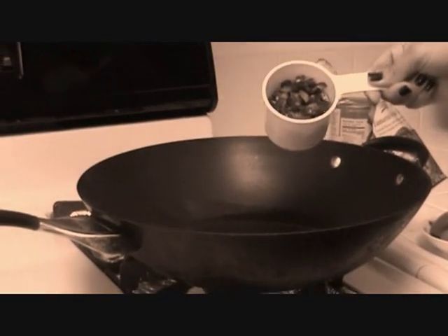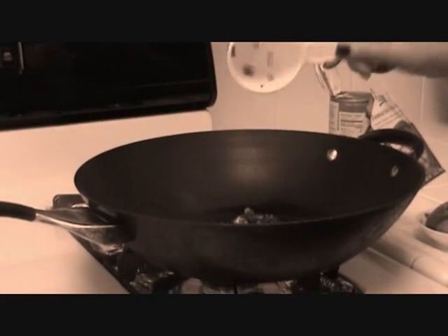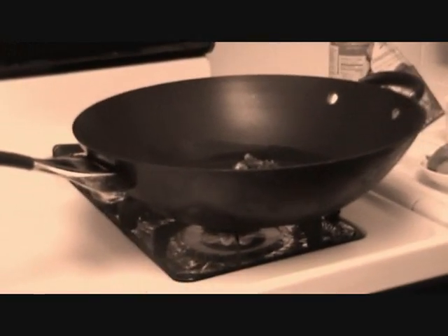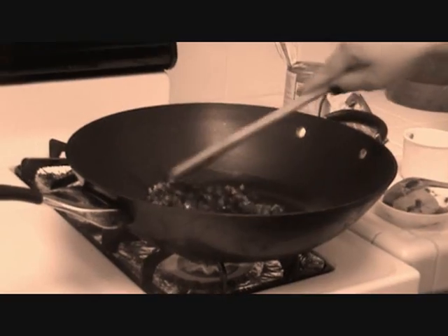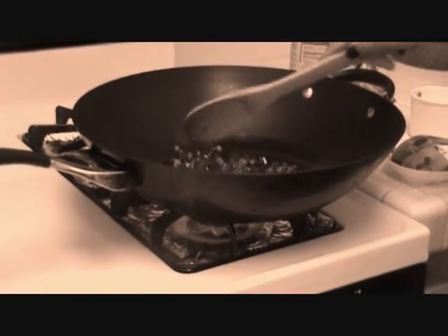And then in this I'm going to put in about a cup of jalapeño peppers. And you just want to stir fry that for a little bit until it gets kind of crispy and you can smell the aroma of the jalapeño peppers.